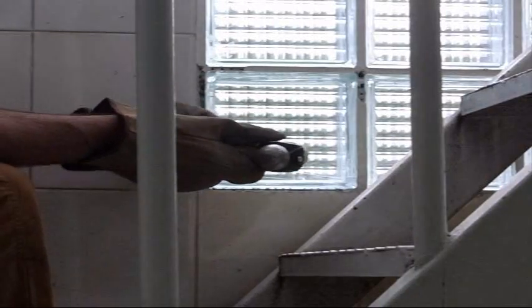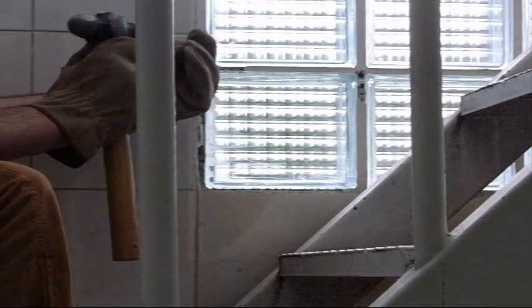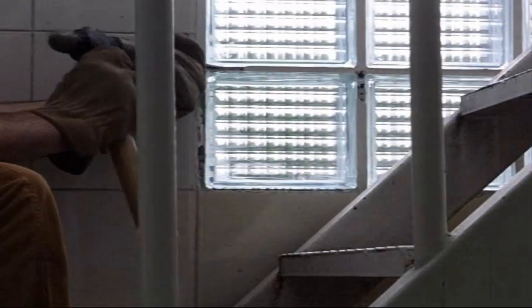Getting this side pretty much cleared out. That will let me feel better when I whack it. I've continued around the glass block drilling it out and trying to weaken it.